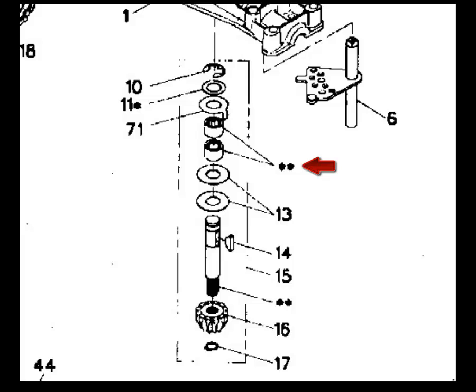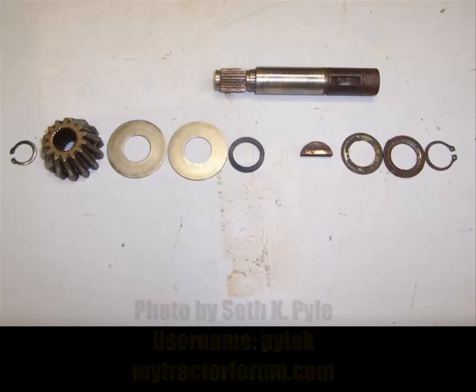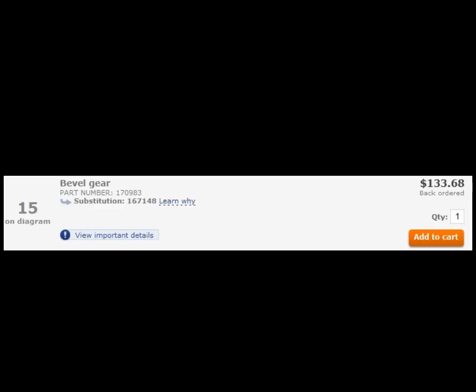If you look at your parts diagram or you're on Sears Direct, where the red arrow is, there's an asterisk for the bearings. These can't be ordered separately, unfortunately. This is what the input shaft actually looks like in real life. If you go to Sears Parts Direct, you'll see that this is $133 — too expensive.